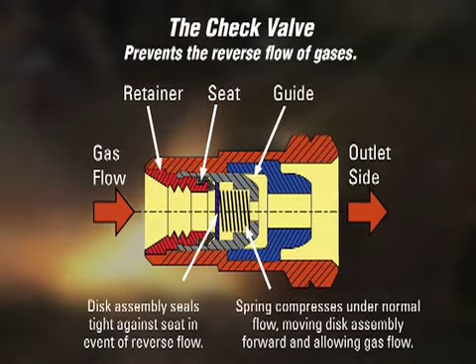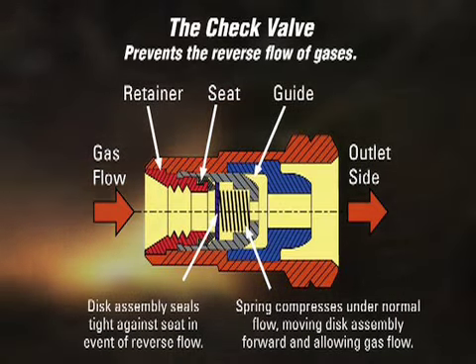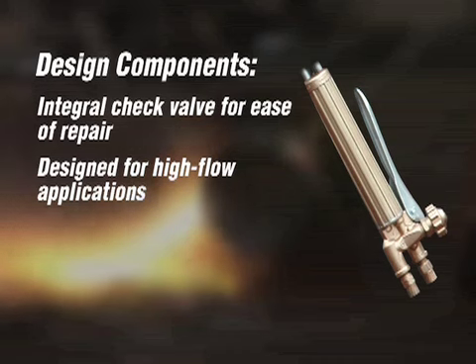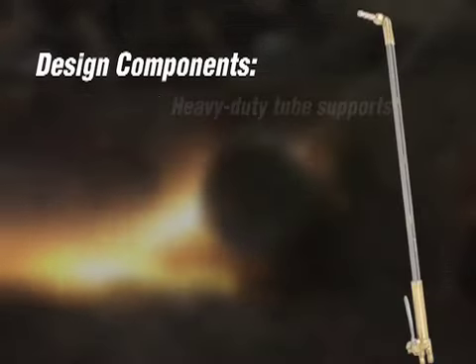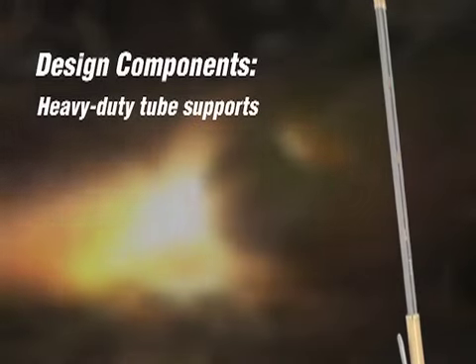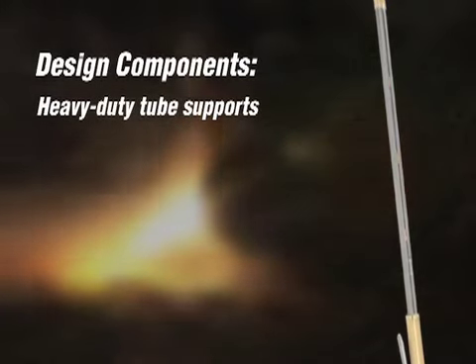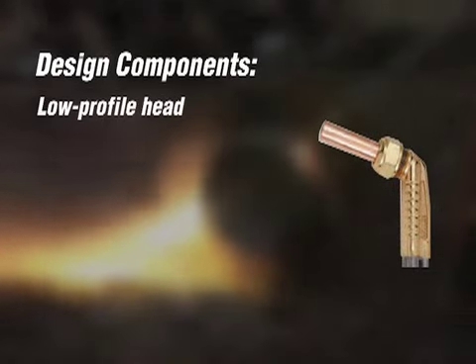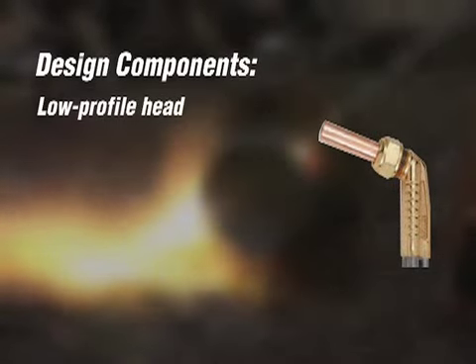The threaded inlet connections come with an integral check valve for ease of repair. The body of the torch is designed for high flow applications, critical when cutting thick material. Three heavy duty tube supports provide ultra strength and durability, and the patented torch head has a sleek low profile with no protrusions to hinder cutting.